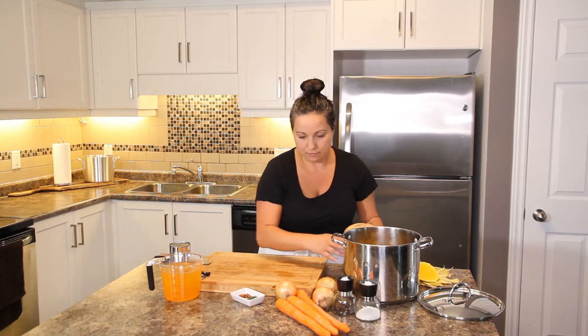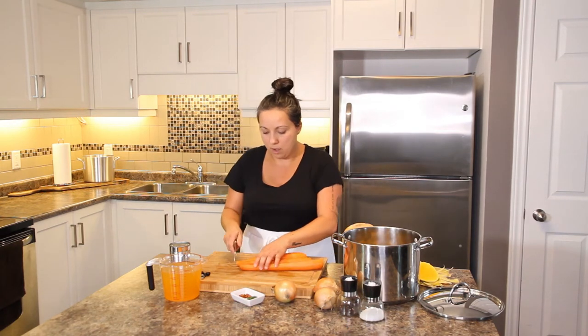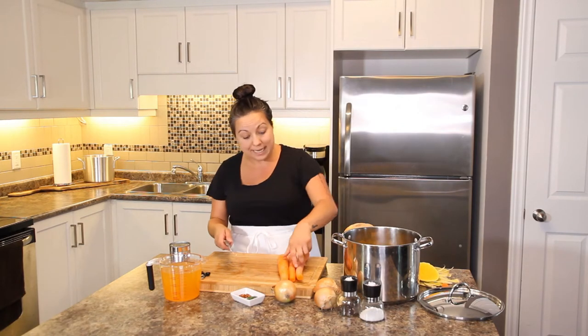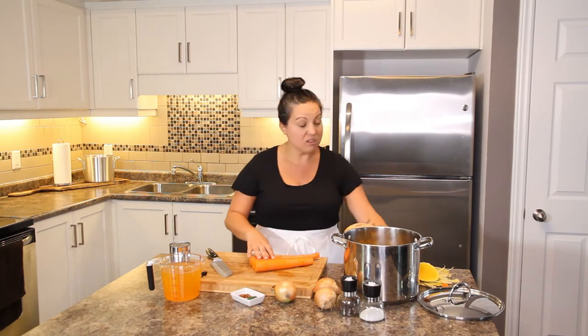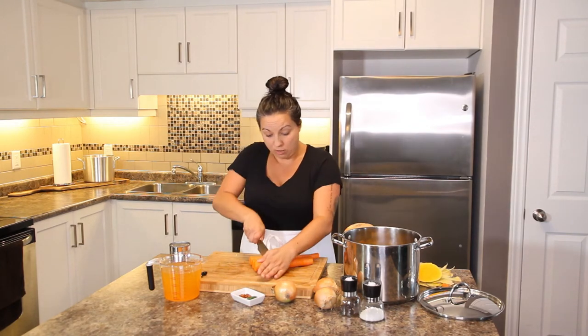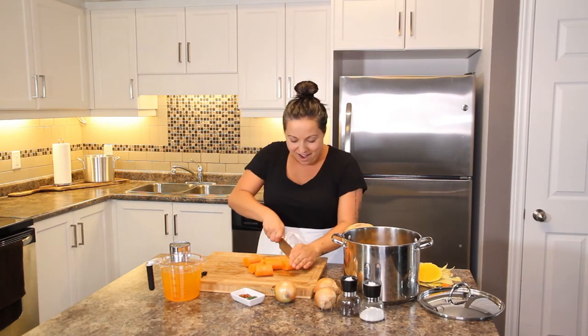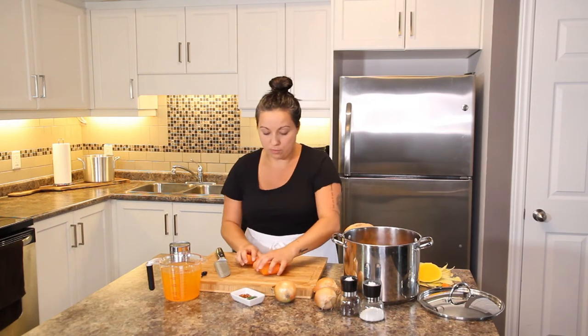For the carrots, a couple of carrots will add a different flavor and a little bit of sweetness. I just wash mine — I don't peel them, I don't think you need to. Just give them a good scrub, cut them into nice big chunks, and throw them right into the pot.